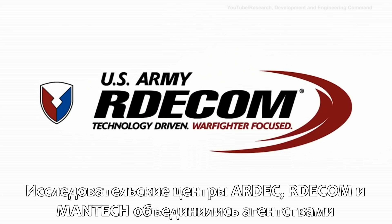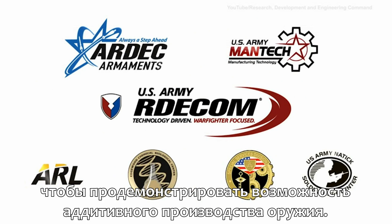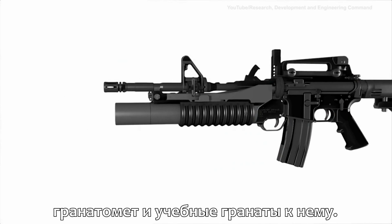Army ARDEC, ARDECOM, and Army Mantec have teamed together with other government agencies to showcase additive manufacturing's applicability in the manufacturing of armaments. For the first time, this partnership has successfully additively manufactured and fired a grenade launcher and training round.